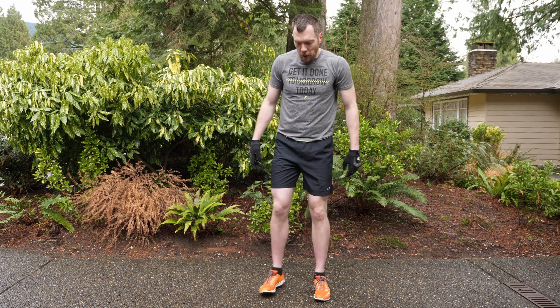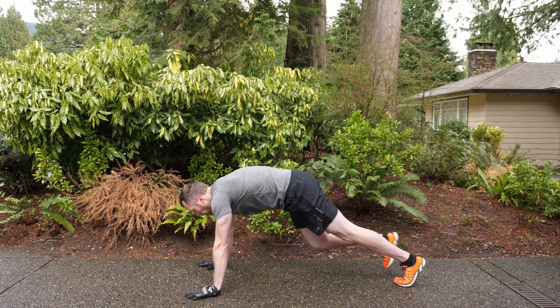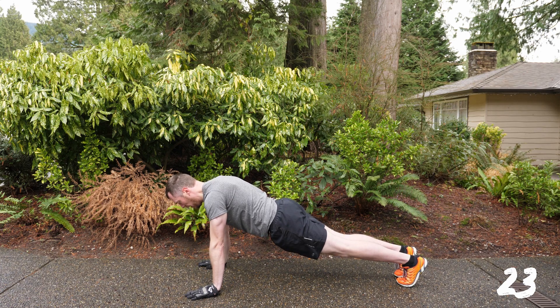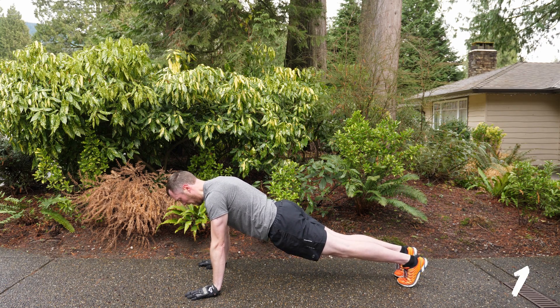Ten second transition into the plank. High plank is hands under your shoulders and straight as a board. Take this time to relax before we finish everything off and go. Straight line, heels driven back, hands taking the weight. Spread those fingers to keep as much surface area as you can to hold yourself up and just relax. Breathe through this one — we've just come out of the box squats. We're going to finish with the soccer run, so take in the air right now. Seven seconds left. Two, one and hop up.